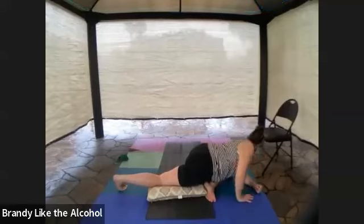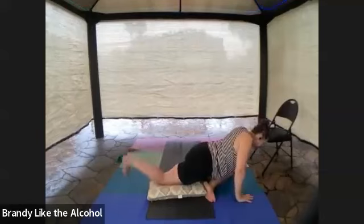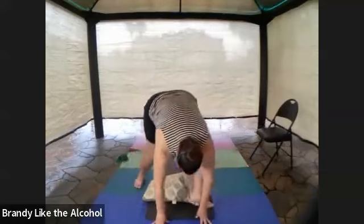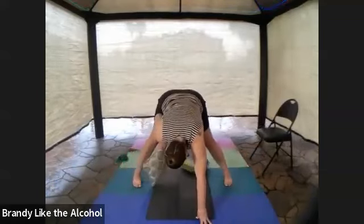Once again, hands beneath shoulders, tummy folds in tight, back toes curl under. You're going to lift your hips up and pivot around to center. Find yourself in a wide-legged forward fold.